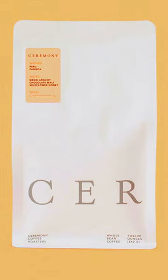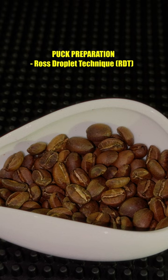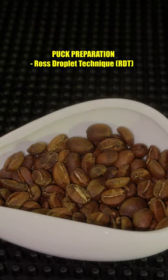Hey everyone, today we're going to be dialing in a coffee for espresso. For puck prep, we had four sprays of RDT before grinding. We have something like a medium espresso grind, which you can see the relative particle size of.